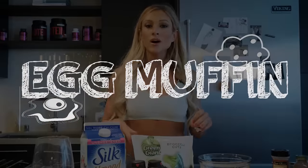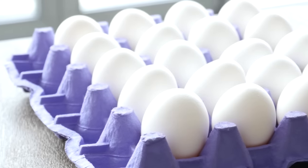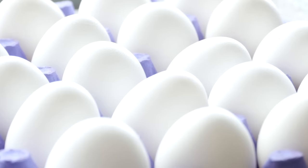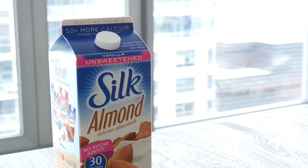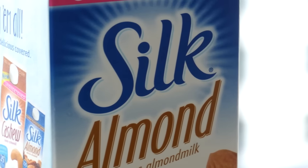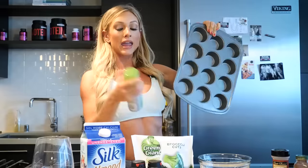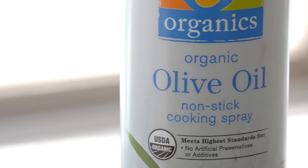The first one is what I call an egg muffin. What you need for the egg muffins — the base of course are eggs. I'm using egg whites, so I'm just gonna crack the yolk out and use just the egg whites, and then for my mixture I'm gonna use almond milk. We need a pan and spray so your egg muffins don't stick.